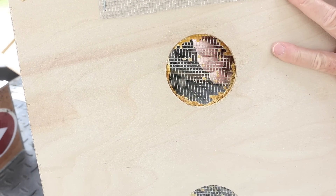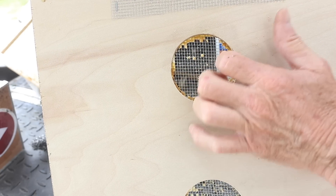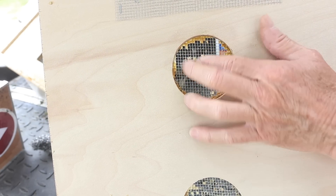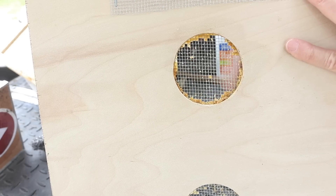I know some of you were asking what do I do if this gets kind of propolized or waxed up like that. An important thing is try to get it off the hive before the bees are kind of done using it. That way they won't do that.